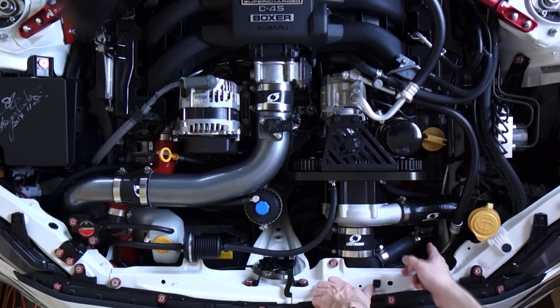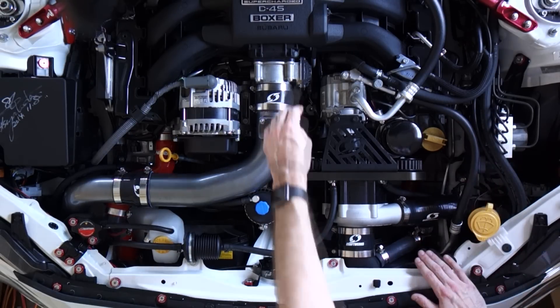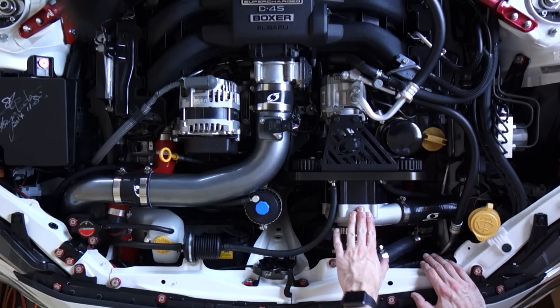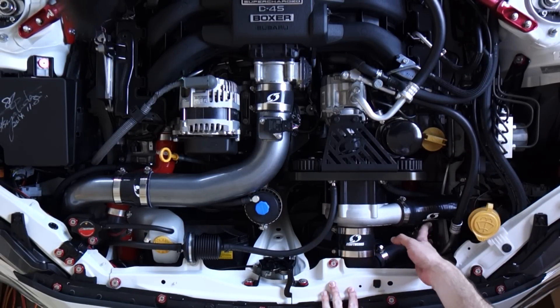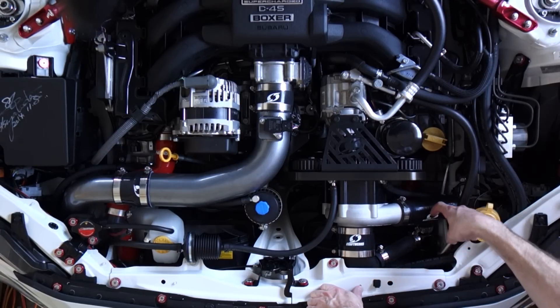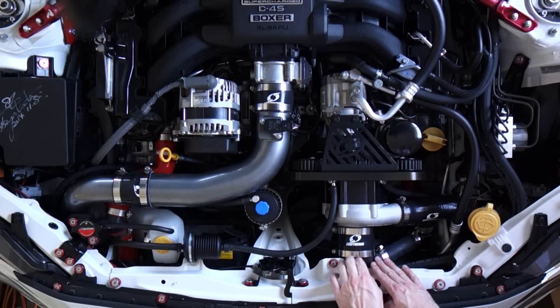A bypass valve like this one is designed so that it closes much quicker than a diaphragm style valve, and that means you get much sharper throttle response. As soon as you step on the throttle and that butterfly valve opens, there's already pressure inside the system - so it reduces a lot of that input lag and turbo lag. I did find when I switched to this valve it did actually improve the throttle response quite a bit. You can see there's a pipe that runs back up to the intake from the valve - when the valve opens, that air runs back into the intake and goes back into the system again.